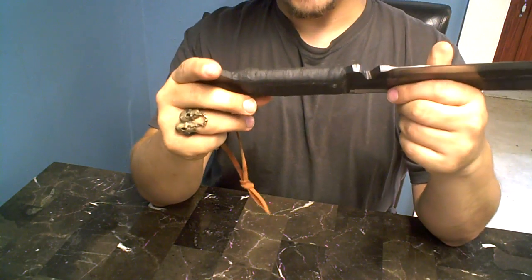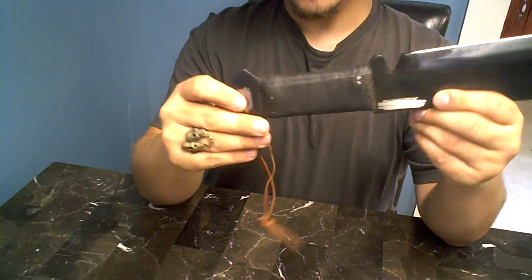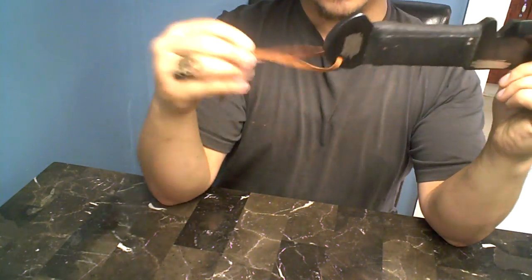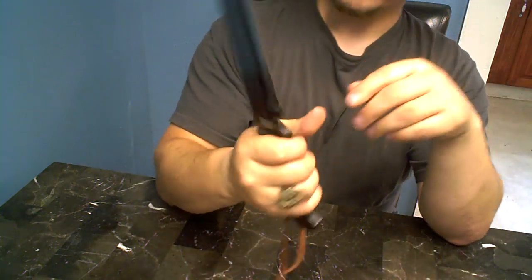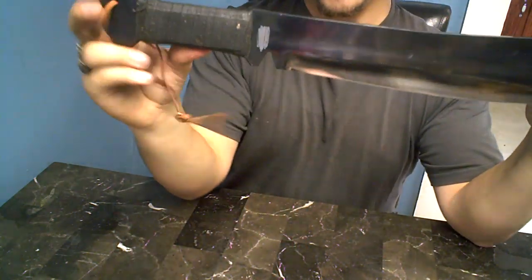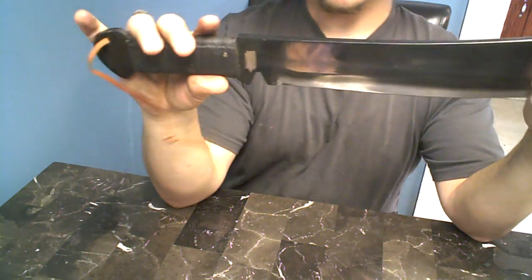That's an easy fix — just take the handle off, clean it up, put 550 cord around it, and replace the lanyard with 550 cord. I am very happy with this knife. Like I said, 1060 carbon steel, and the blade is almost a foot long.